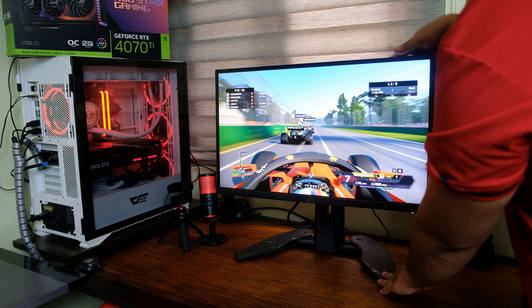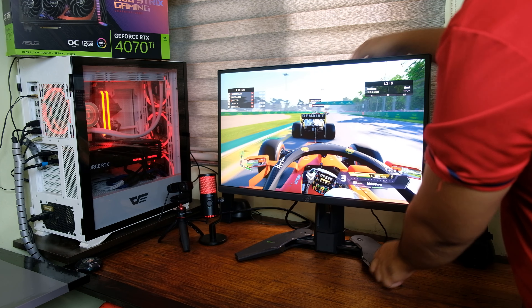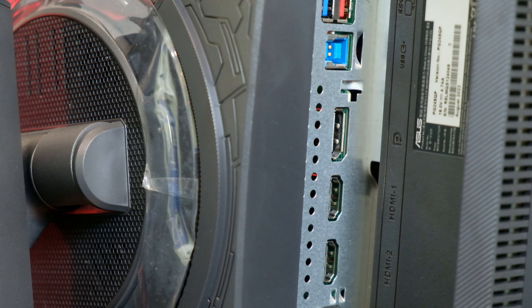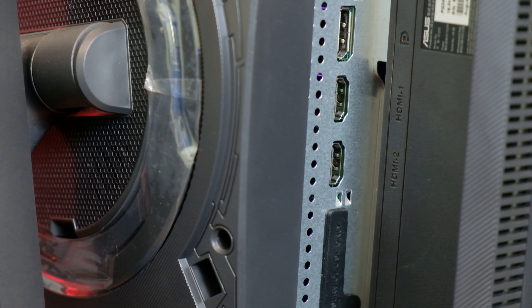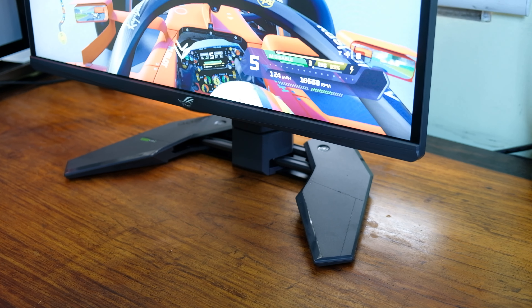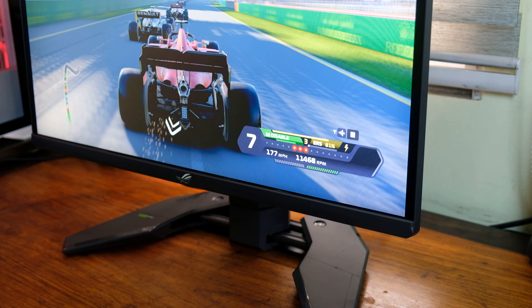For the build, it has great ergonomics — you can adjust the height, swivel left to right, and tilt, while the base is fully adjustable. For I/O ports, it has one USB Type-B, two USB Type-A, one earphone port, one DisplayPort 1.4, and two HDMI 2.0. If you want to achieve more than 240Hz refresh rate, use the DP cable, as HDMI 2.0 maxes out at 240Hz.